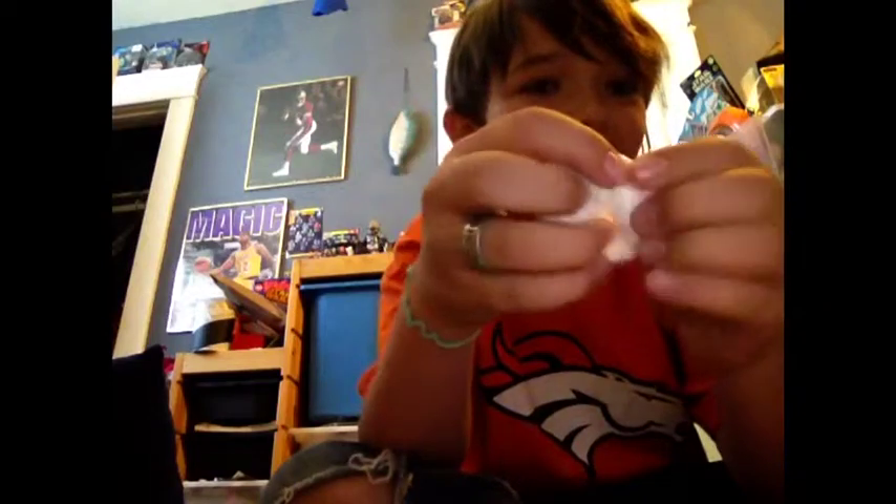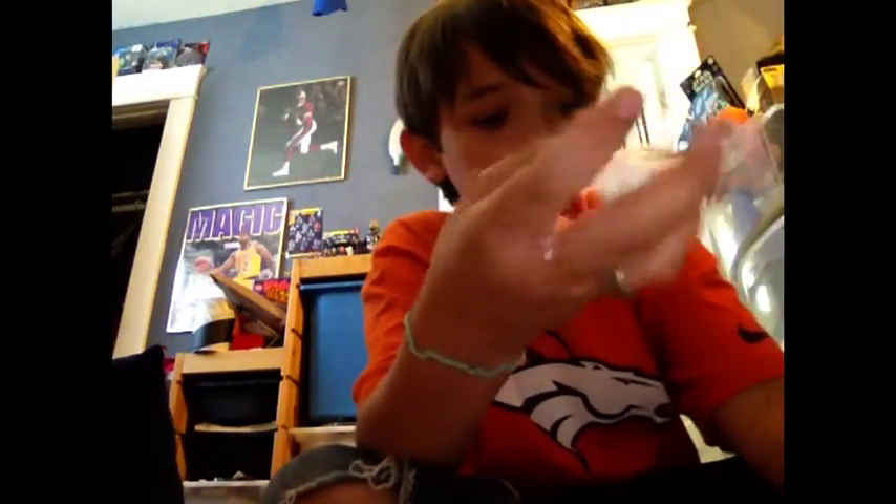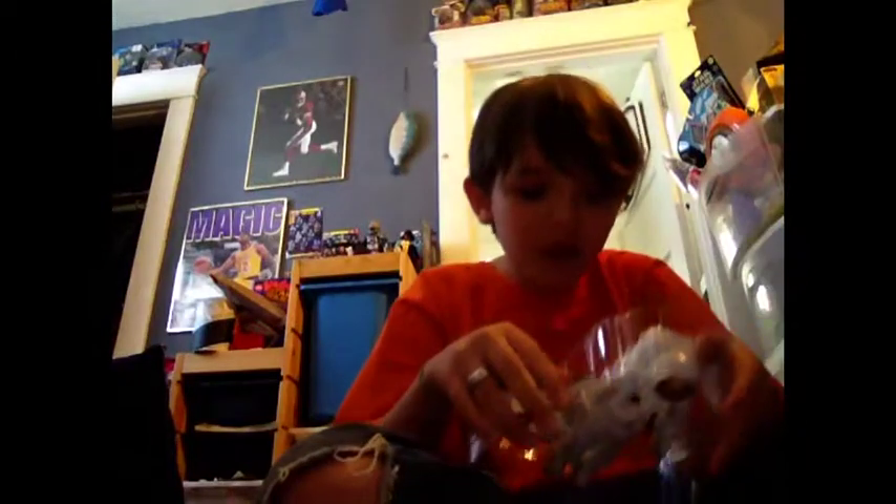I love this stuff, this is cool. So let's put this away. Let's move on to the action figure. I'll come back when I'm done opening this.